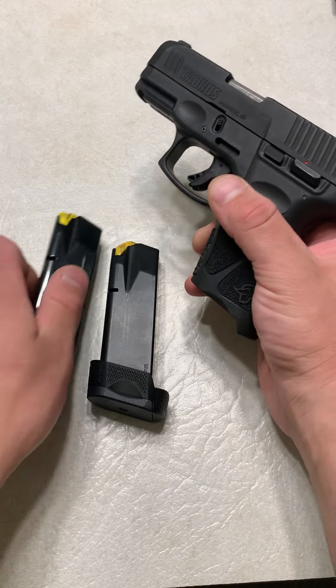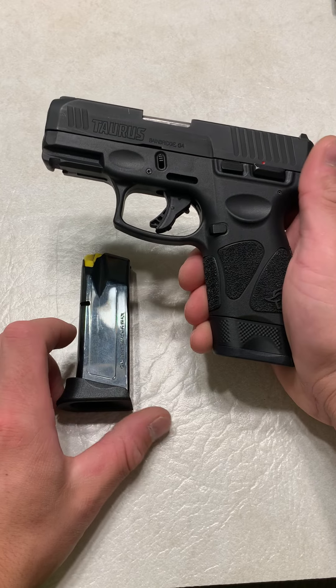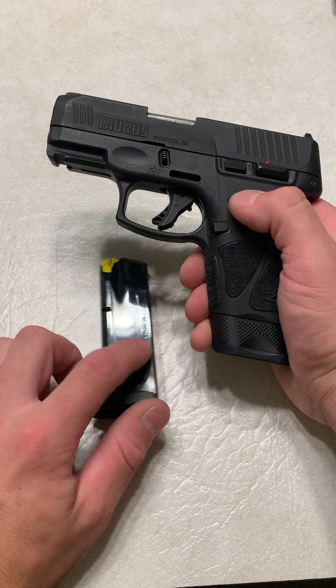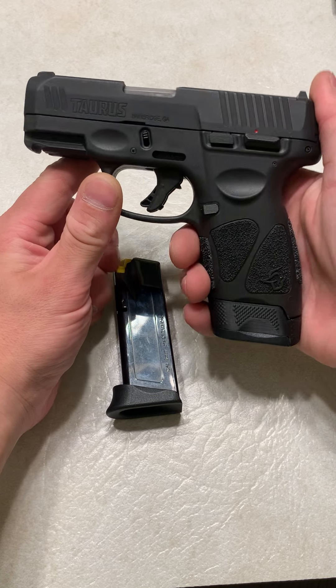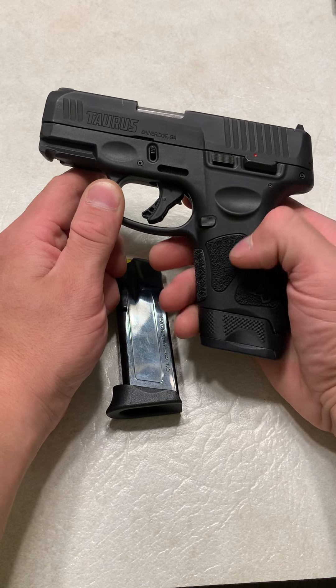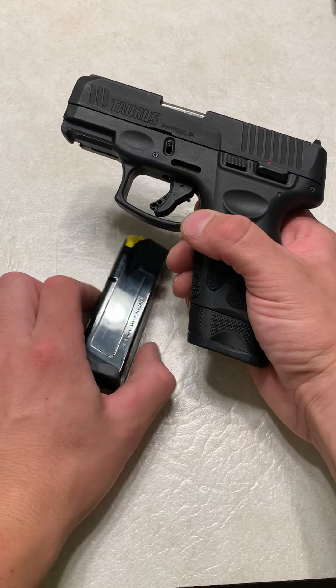It is a budget firearm, so you are going to have some quality control variance, but they have been making big advancements when it comes to their quality control. This setup right here is a 15+1. I do believe there are 17-round mags for this, as well as it takes Canik mags and I think one other magazine company.